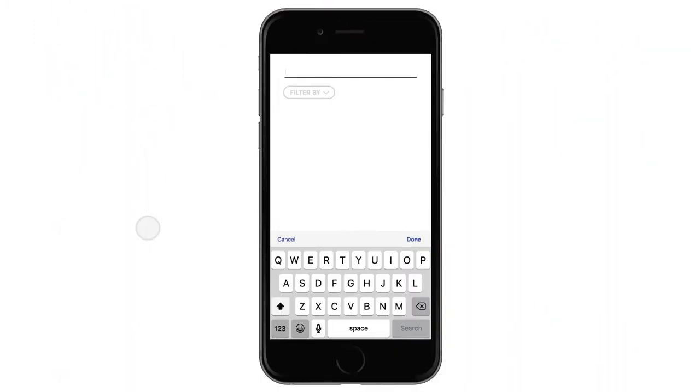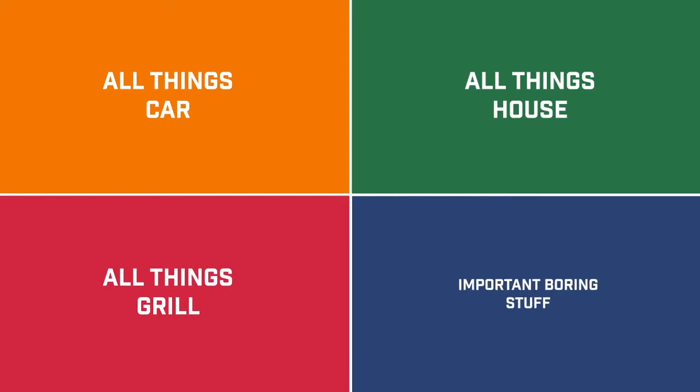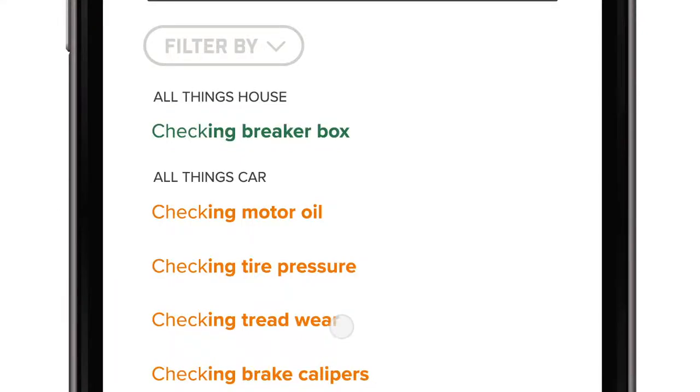Today we're going to look up how to check the oil in your car. Right away you'll see a list of suggestions that pop up. All searches are split into four categories: all things car, all things house, all things grill, and the important boring stuff, which includes things like taxes or insurance.